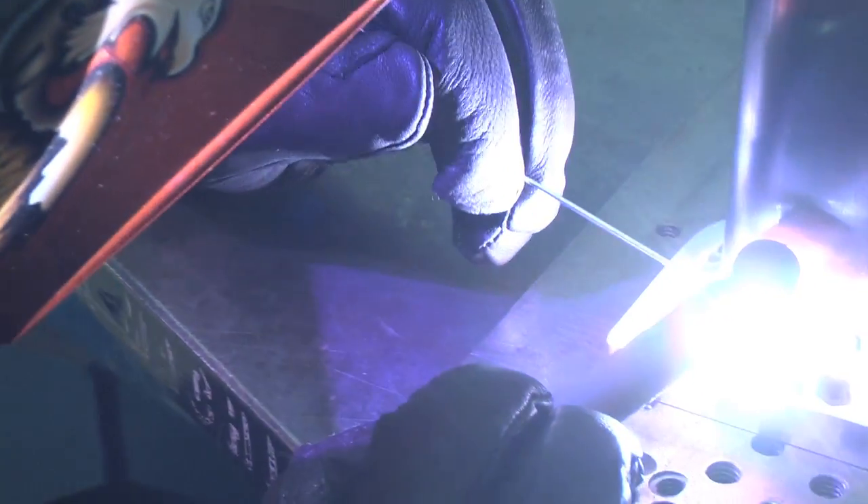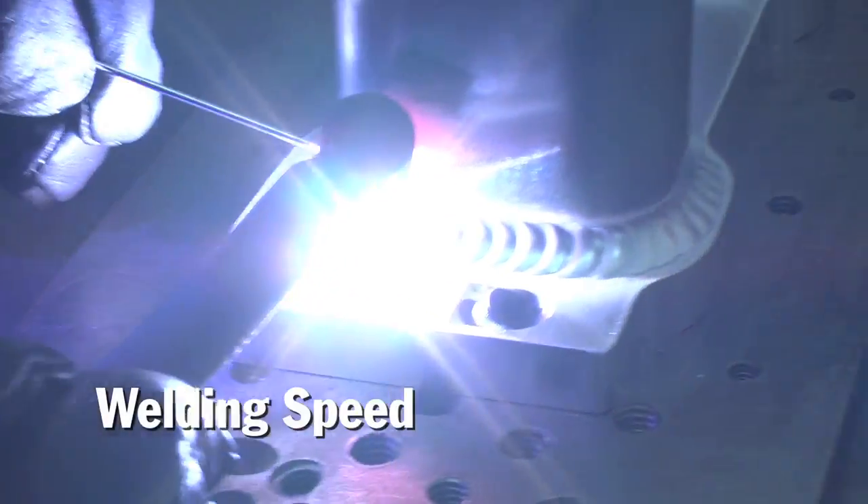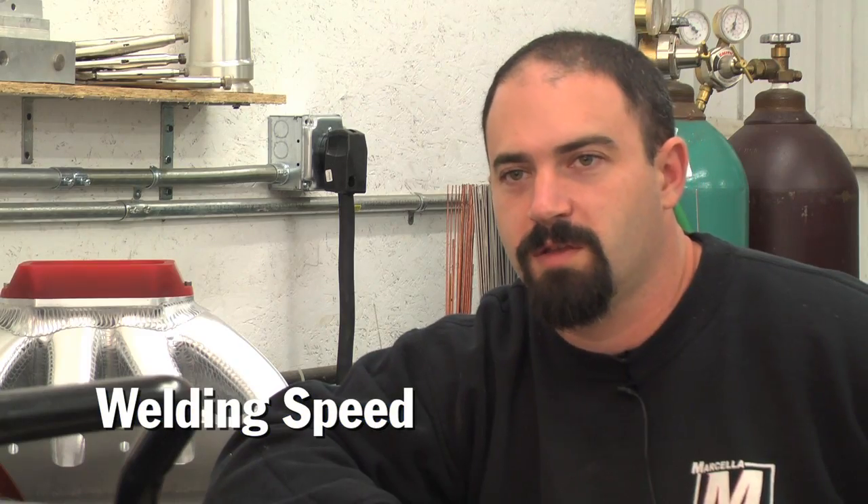With the new technology, the speed at which you can weld — you can start welding immediately. There's no preheat, there's nothing. You strike your arc with your current settings and you're ready to rock. You're in business right away.